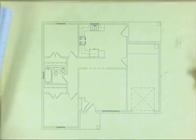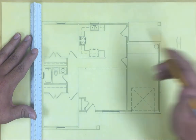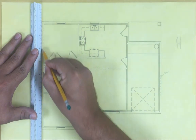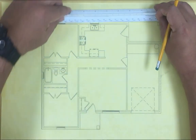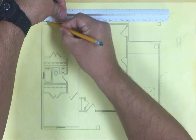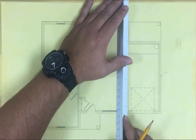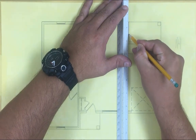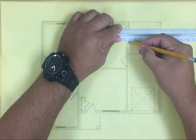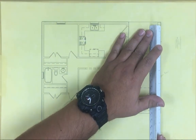First thing we're gonna do - we already have our tracing paper - we're gonna go all around the house first, the perimeter of the house. For the purpose of the assignment we're gonna do it like this. We're gonna discuss the brick ledge later when you start drawing it in a computer. So we're gonna go all around where the wall is, because that's gonna be where we're gonna have our footing. All the weight of the house is coming down on the wall, so we need to put a footing all the perimeter of our structure.